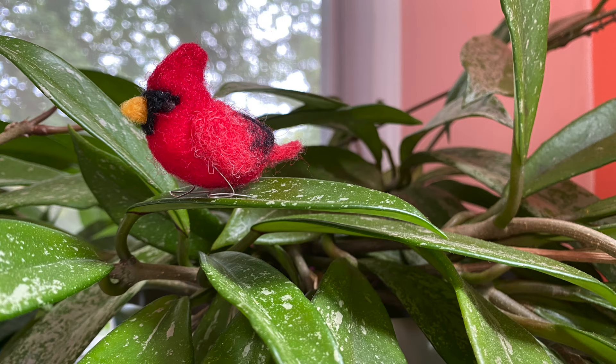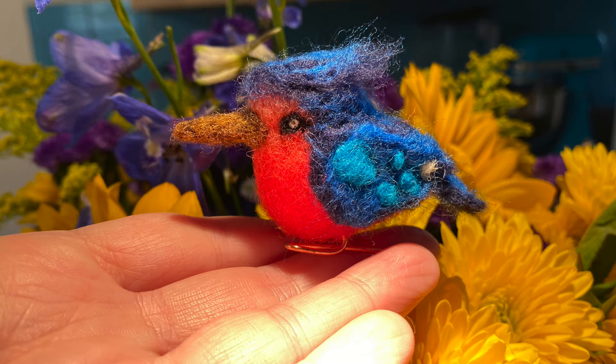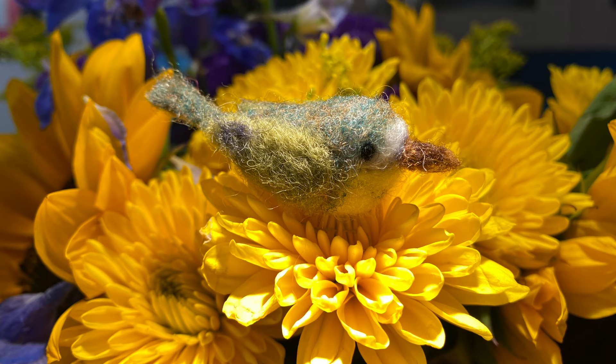Once you have the basic songbird shape down you can add any kind of details that you want. You could make a chickadee or a robin — they're all kind of a similar shape. Just add a different sort of tail and different feathers and you'd be surprised how many different birds you can make with the same shape. I really like the way their little feet turned out; they stand really nicely. Except for the bee eater — he likes to do what he wants. It's so cute!